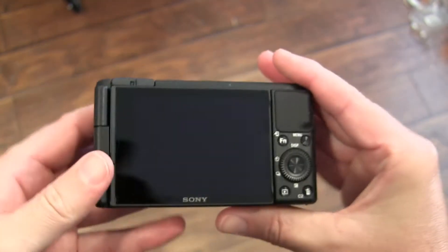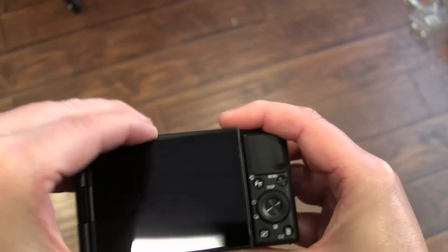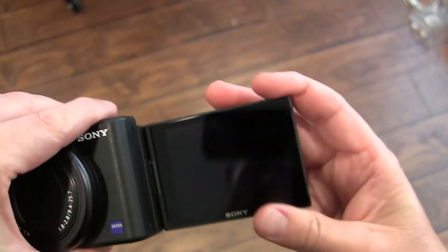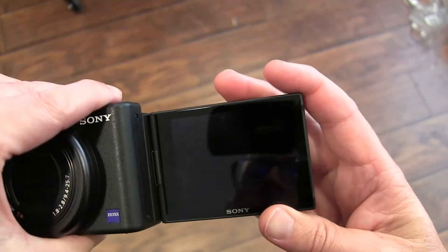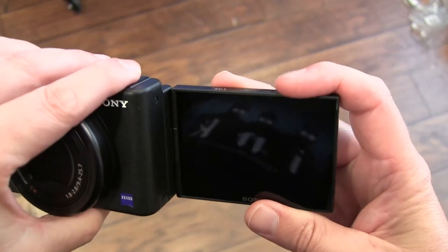You've got your lens, and what's cool is this lens screen flips out. So if you're in front of the camera, you can see it and it pivots. It doesn't pivot down, just pivots up.